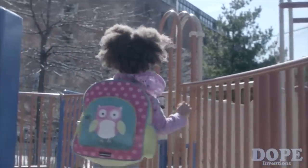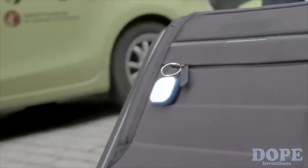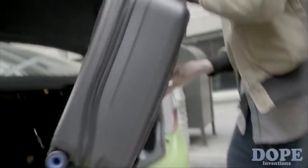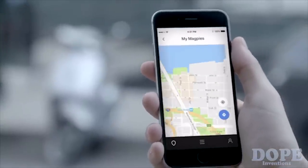Magpie is built to last. It's rechargeable, has a long-lasting battery, and it's waterproof and dustproof. It's based on GPS technology, which essentially unlocks the world. That's the main differentiator between a Bluetooth device — which is 30, 50, maybe 100 feet — and something that's powered by GPS that sits on top of a cell network.